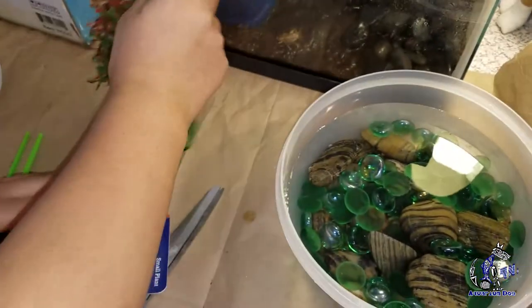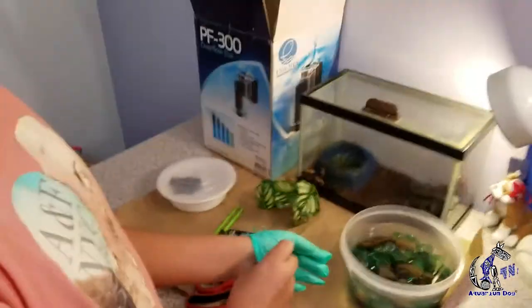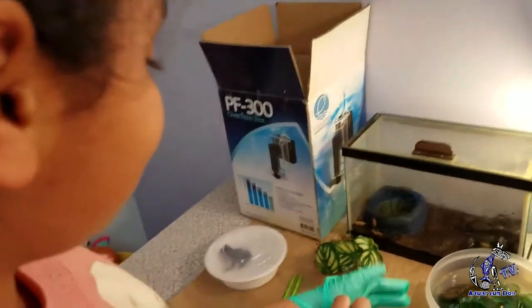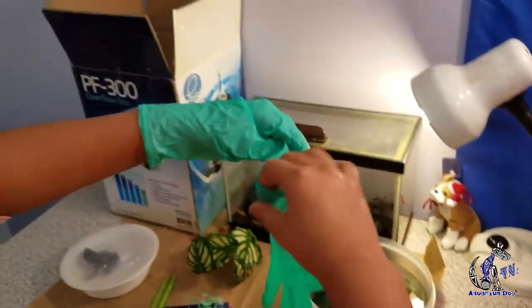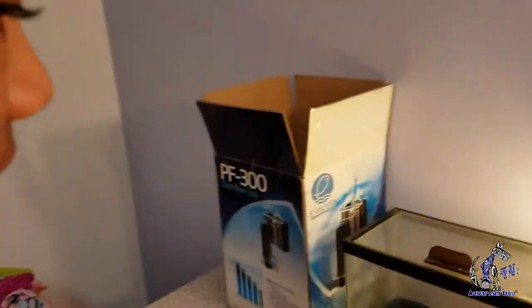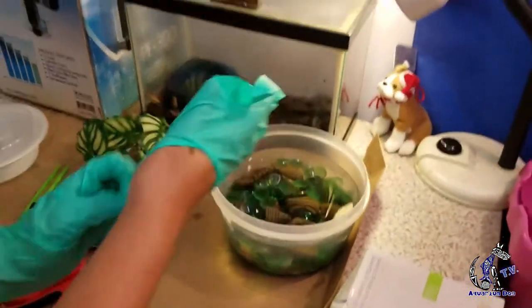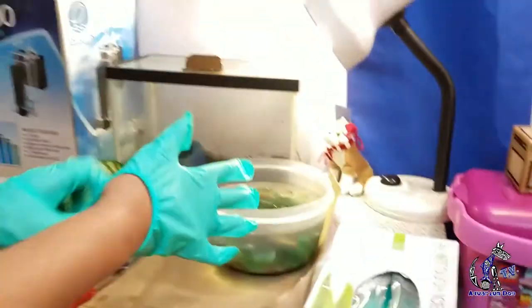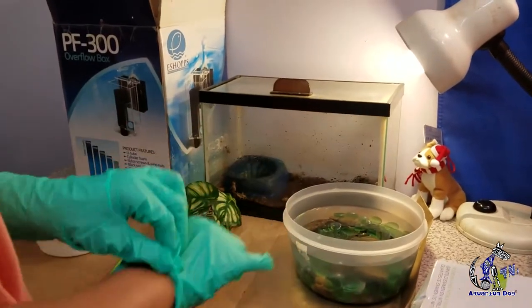There's a buildup of toxins and ammonia in there so we've got to clean it up. We've got to take this plant and keep it on the side because you don't want to get it on the desk. Now I'm going to protect my hands from these toxins — disgusting — by putting some gloves on. Nice and clean. Then we're going to have to take up all the dirt. We've got the garbage can right here. We've got to take up all the dirt and throw it out. We're not going to throw out those rocks because we've got to keep those.